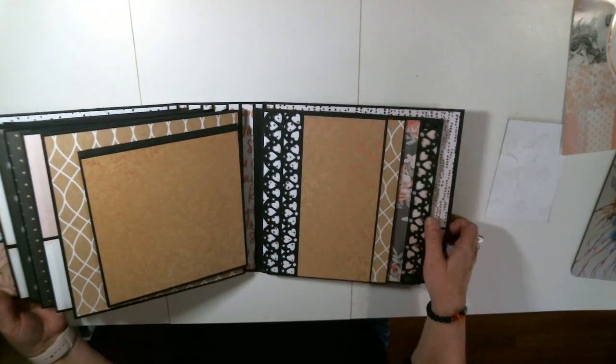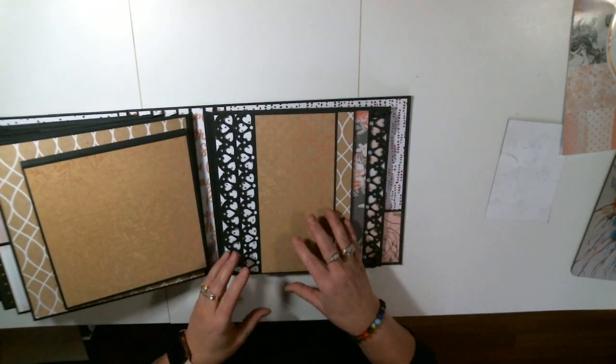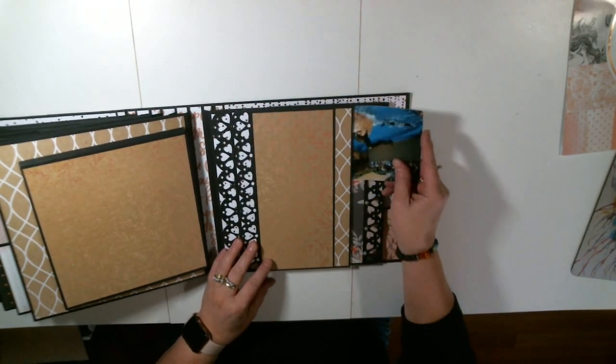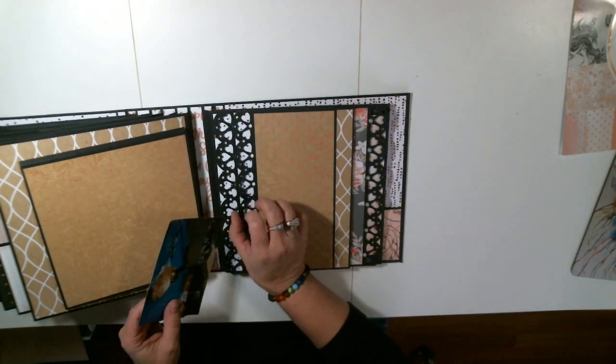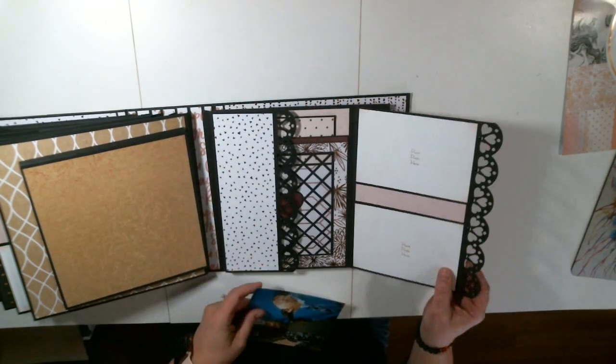Now we come to our last page. Again, five is my favorite, but they all are just super beautiful. We have that same basic photo right here. This is actually a pocket as well right here. Open that up — here's some place for photos.